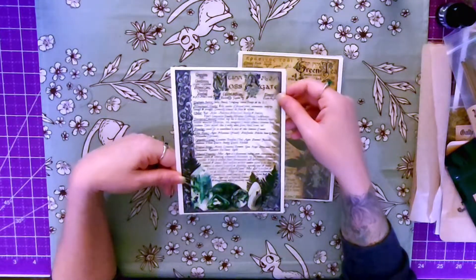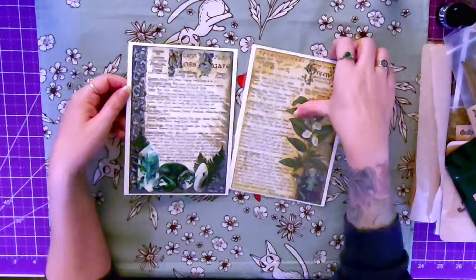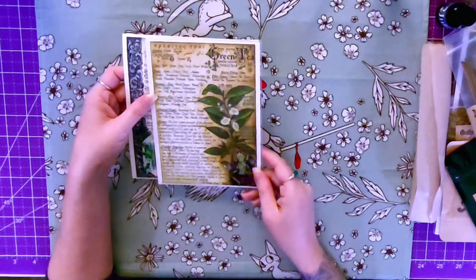We've got Moss Agate, which I really like. This is beautiful artwork, and then we have green tea.